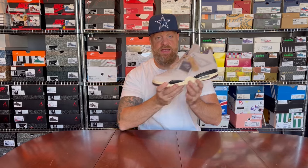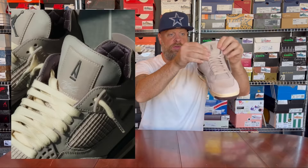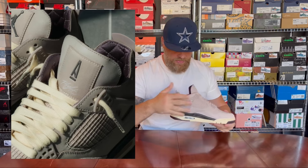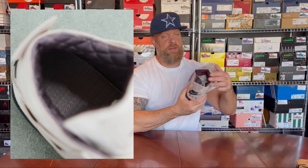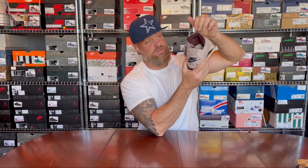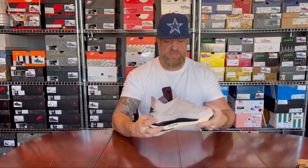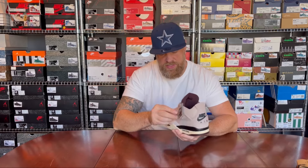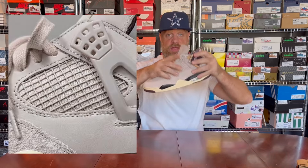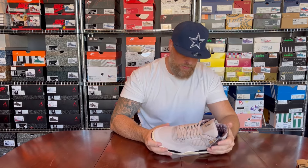Starting with this side because it has the hang tag — the one we've seen before on the threes that just dropped. There's an A on the tongue, which is pretty cool. On the inside you have the typical A Ma Maniére quilt, and the A Ma Maniére logo all over the inside of the tongue — it actually says A Ma Maniére on the inside. We have Nike Air branding, and under the netting you also have the A Ma Maniére 'A' repeated over and over — something we haven't seen before with their collaborations.